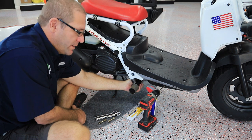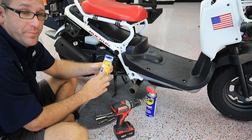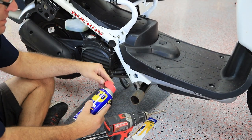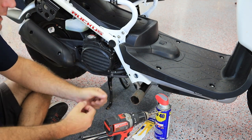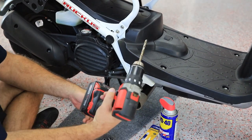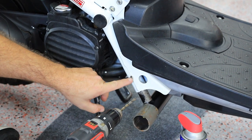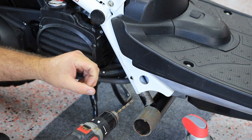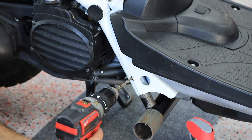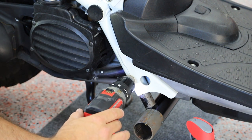Once you have your bracket in place it's time to drill, again with your quarter inch cobalt metal bit — it's going to make life a lot easier. While you're drilling you can spray a little WD-40 on there; it helps cut through the metal better and keeps it cooler. Be sure to keep your drill flat. We already have ours drilled since we're using this for demo purposes, but make sure you keep your drill flat so when you drill through, your bolt lines up and you won't have any problems sliding it into place.